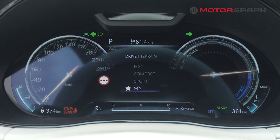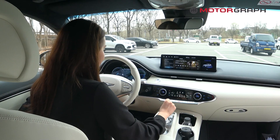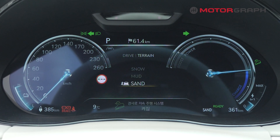You can also customize your own drive mode and save it as a custom setting. By pressing the right side of the button, you can additionally select terrain modes depending on road conditions — snow, mud, or sand.